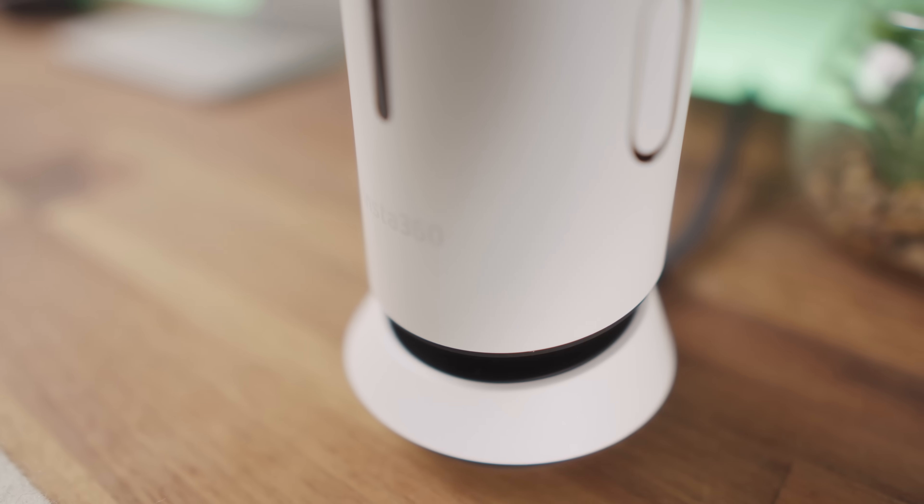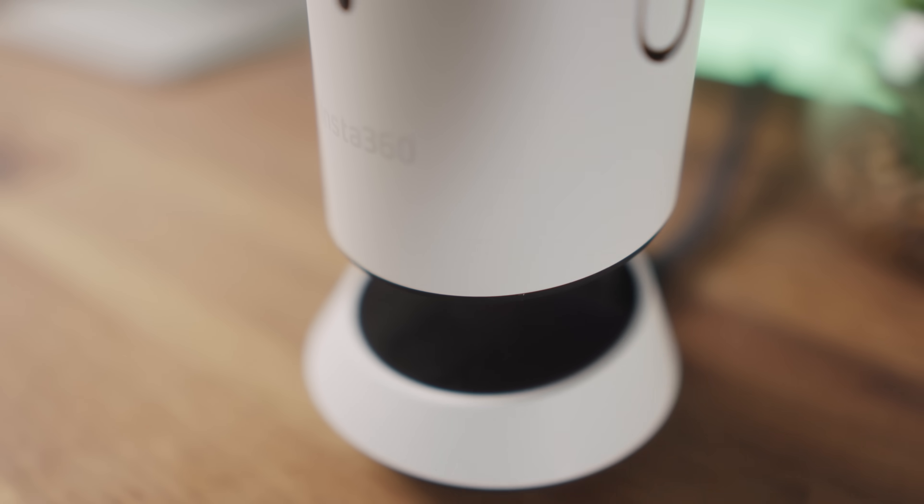This is the brand new Insta360 Wave. You know when you're in back-to-back meetings all day and by the end of the day you can't remember half of what was said? Well this little device looks to fix that problem with its clever AI recording and note-taking features. I've been testing it out for the last few weeks. Insta360 were very kind to send this out to me to review, but all opinions are my own.